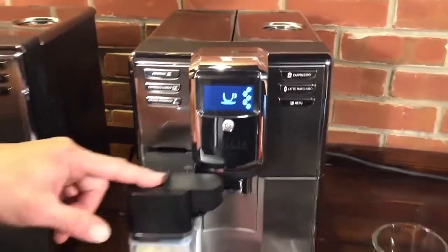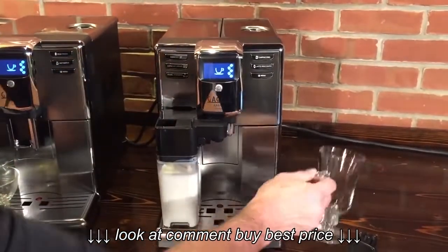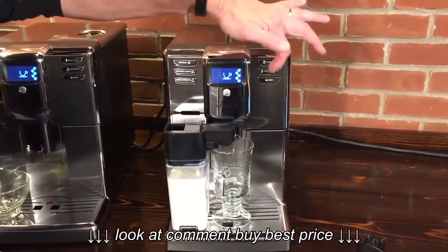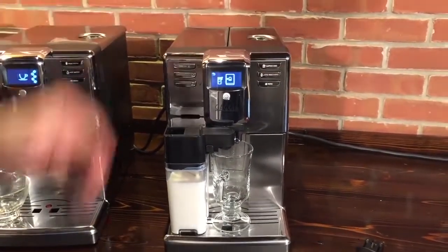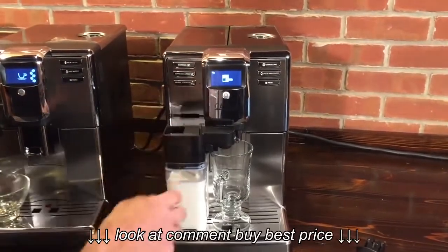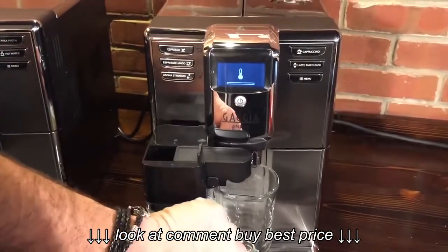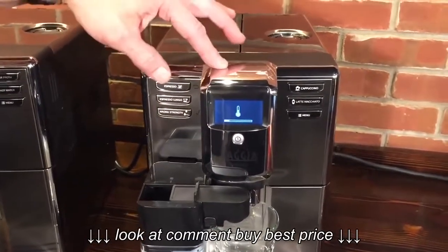One thing I really like about these machines is the spout clearance. You put your carafe on, push this over — you can fit pretty much a 6-ounce glass under there. Put your glass under, press the button. I've pre-programmed a drink here, a latte macchiato. The display is asking me if I really have that carafe in, and I do. You can see and hear it grinding the beans right now.